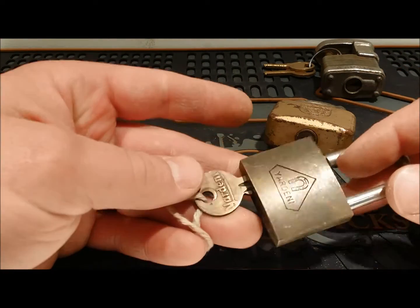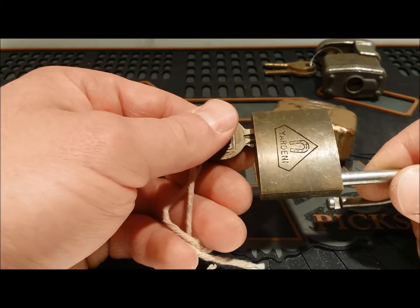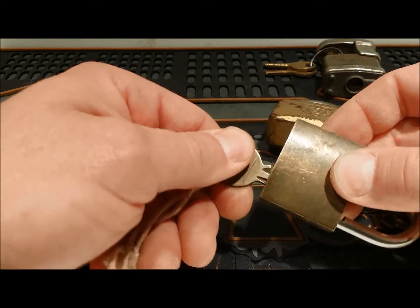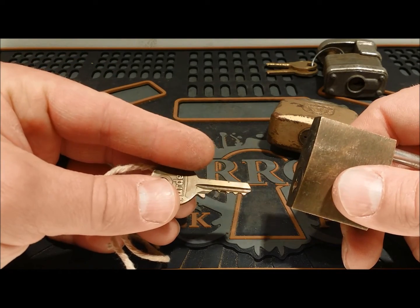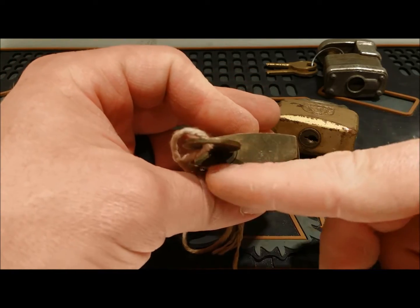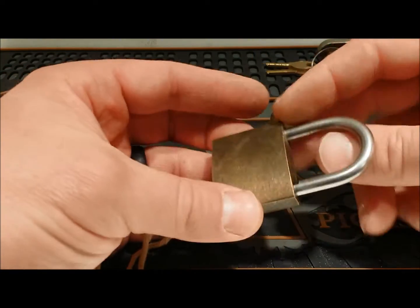Next we got this Yardini. I've seen these before — they're interesting locks. They've got a horseshoe on the back of the key, and this one looks like it's a five pin. Yardini, little horseshoe logo — not sure who makes that, sounds Italian or something. But it has the original working key. Looks pretty straight across the bitting. There's the Yardini — it kind of looks like one of the Masters, but the keyway is off to the side. Beautiful patina on that. No other writing on it.